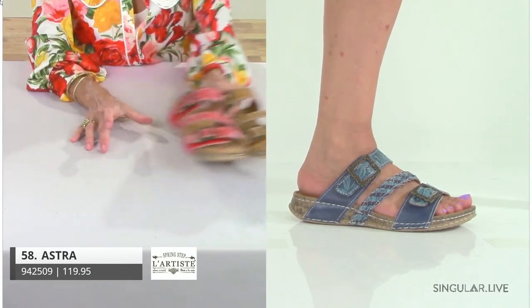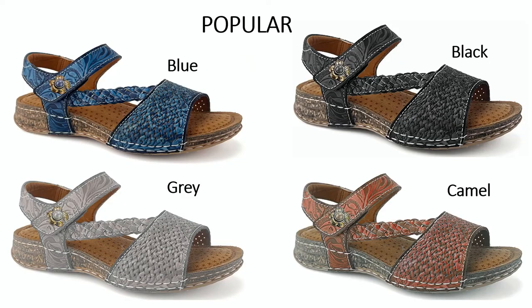The sister to Astra is Popular. You have four colors and it's the same basic design, but with a back strap because a lot of your gals can't do the grippies with their toes and need that back strap. You'll see that asymmetrical braid design with a little bit more foot coverage in the front and hook and loop closure in the back.